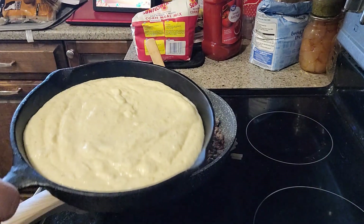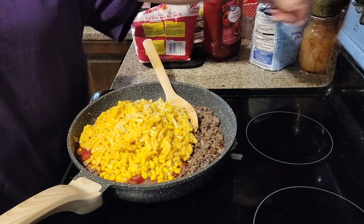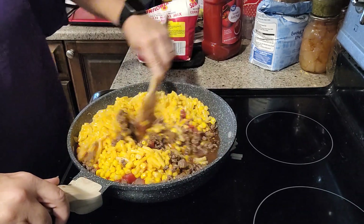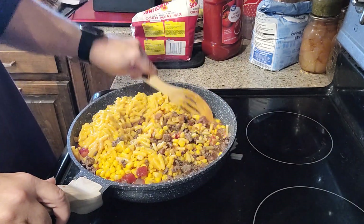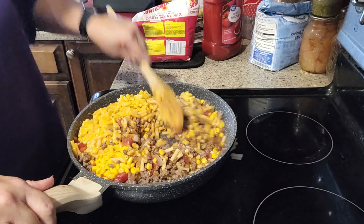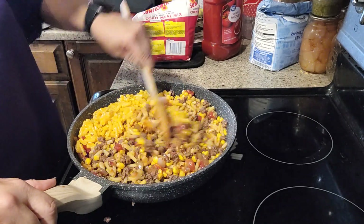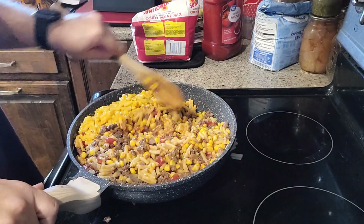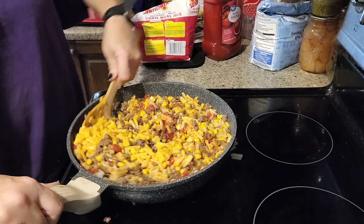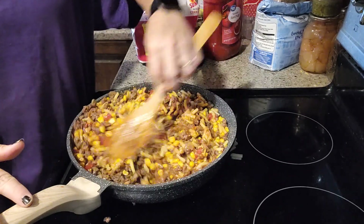Our oven is ready so I'm going to go ahead and put our cornbread in — that's probably going to cook for maybe 20 minutes. We just mix all this together, and again I should have made my macaroni al dente, but this will be fine.